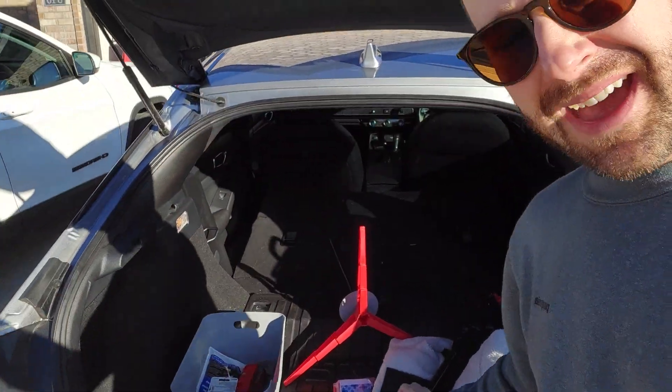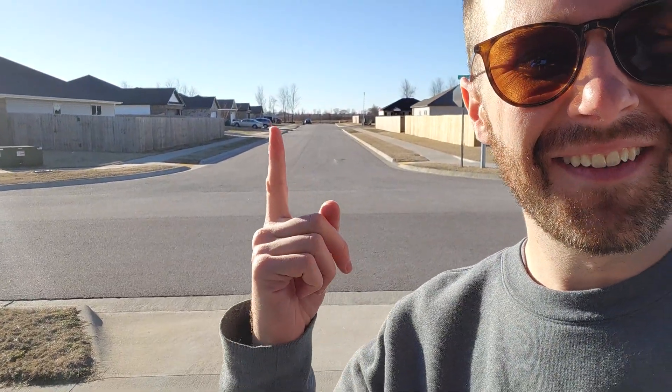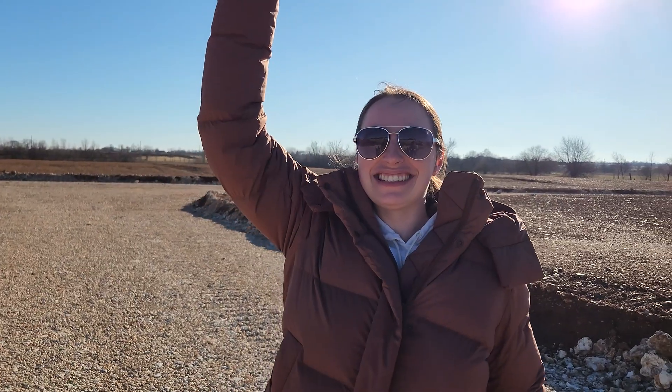I got the rocket here in the back. We're going to go to the field. Right there. It's going to be a quick drive. Is this your first time shooting off a rocket? Yes. All right.